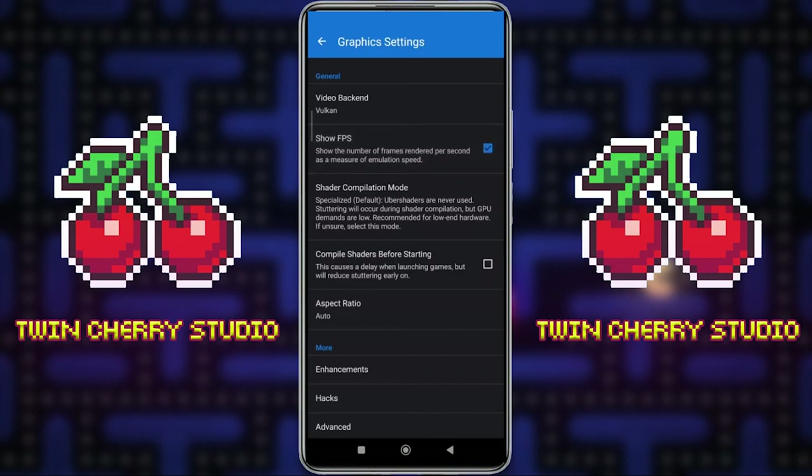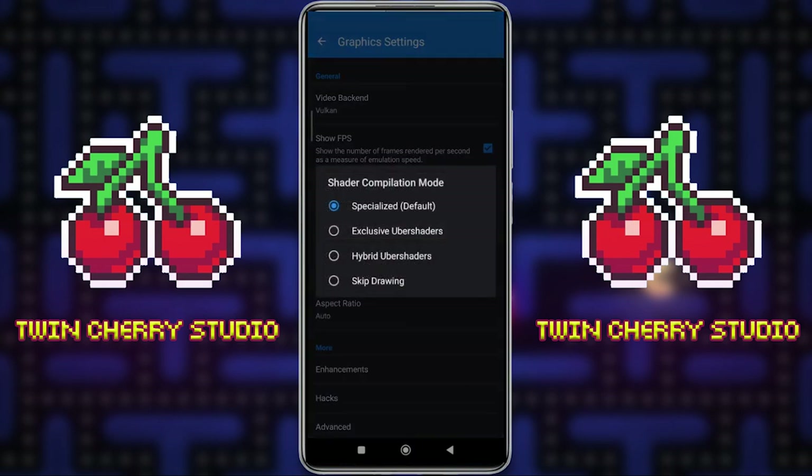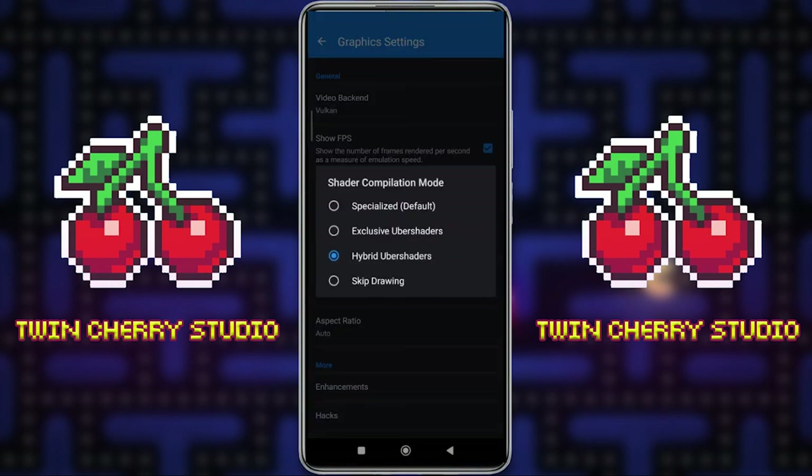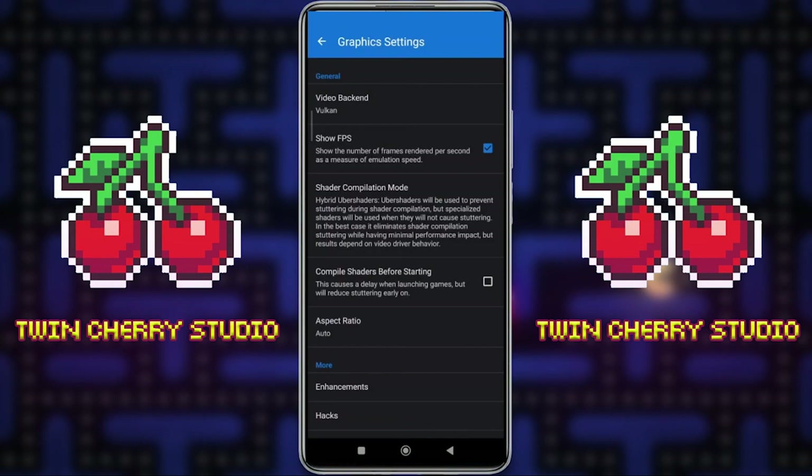I like to click Show FPS because it gives you a better sense of how the games are running. Shader Compilation by default is set to Specialized, which gives you the best performance. But what I like is Hybrid Ubershaders — this will help with stuttering during shader compilation and has a minimal performance impact. However, the results depend on your video driver, so if you're having issues I'd recommend changing it back to Specialized. Test out Hybrid Ubershaders because it's a much better experience if you can get it running. I also click Compile Shaders Before Starting, which gets all the shaders together before the game starts to eliminate a lot of stuttering, though it can take up to 2-3 minutes to load.